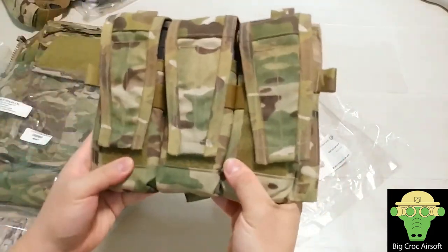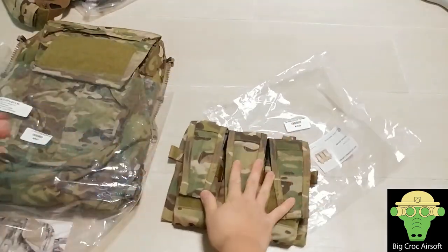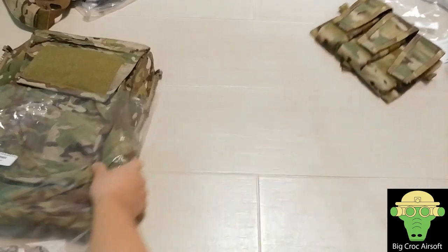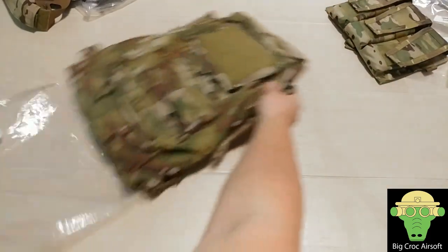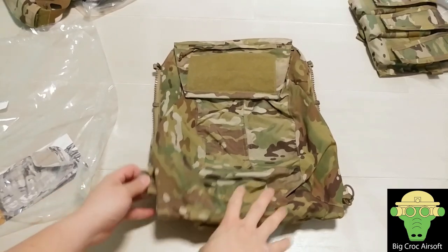As you can see it's very tight, so I think I need a day or two to break the fabric in. This is my front pouch, and this is the zipper bag.